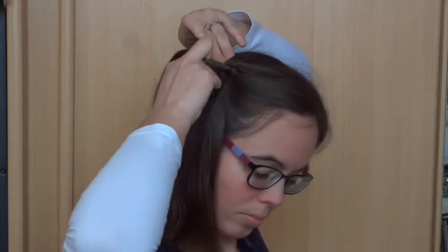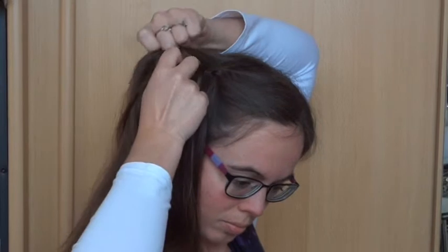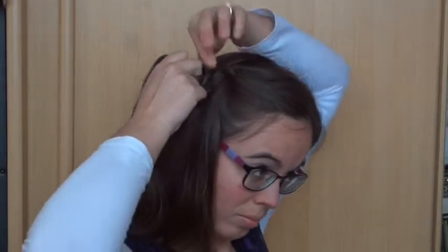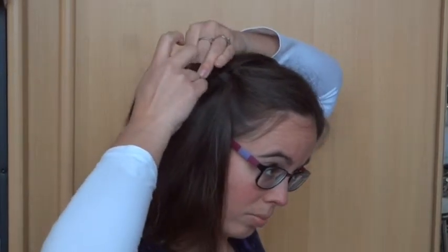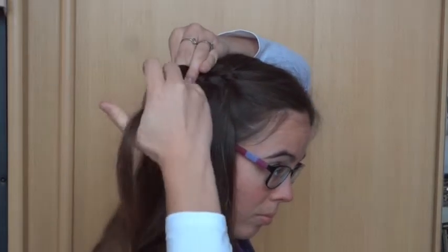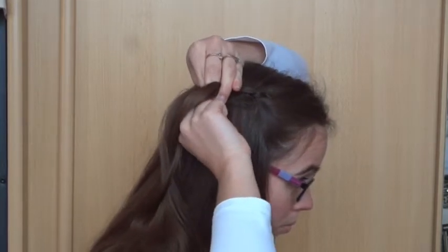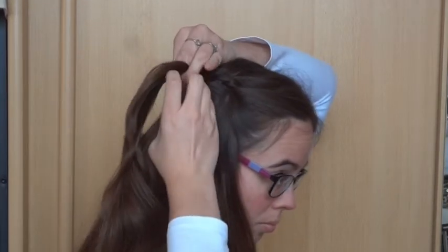Keep repeating this. Every time you'll add some hair to the top strand, and then you'll cross it under and over. Then drop the bottom strand, replace it with a new strand, and cross this new strand over and under.